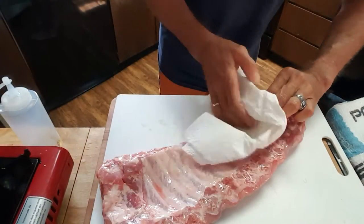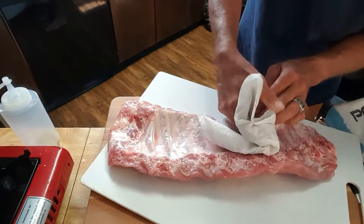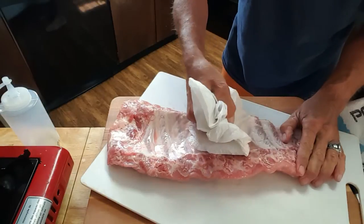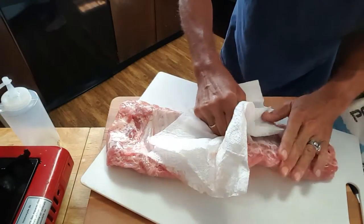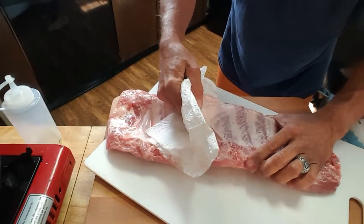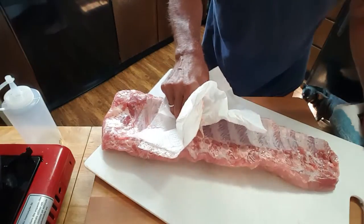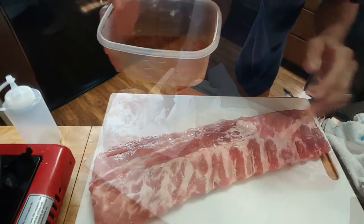First thing I want to do is get rid of that slippery membrane. Just take some paper towels — it'll come off pretty easy most of the time. Sometimes it won't and you have to work with it, but like I said, most of the time it'll come off really easy.